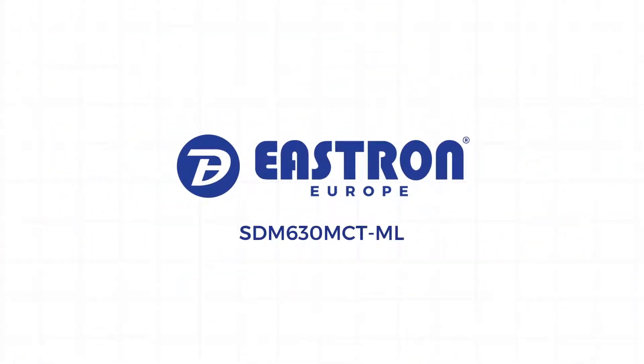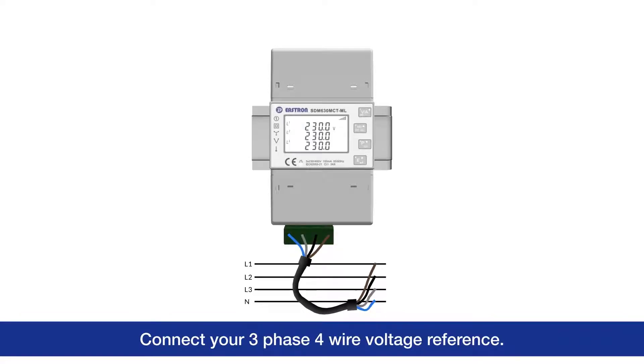The Estron SDM630MCT-ML. Connect your 3-phase, 4-wire voltage reference.